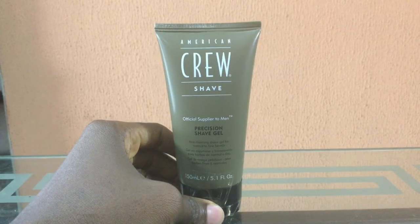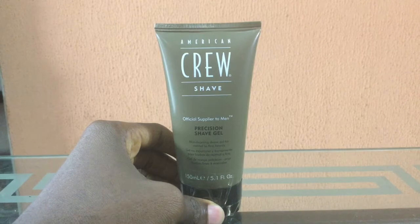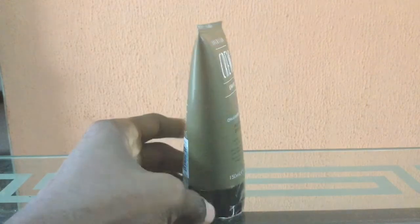Hello, welcome to my channel. This is the American Crew Precision Shave Gel — this is a very good shaving gel. I use one of these myself, and even if you shave very frequently, you can use this for months. I personally use this for like nine or ten months. This is a clear shaving gel that doesn't foam, so you can actually see what is being shaved on your face.